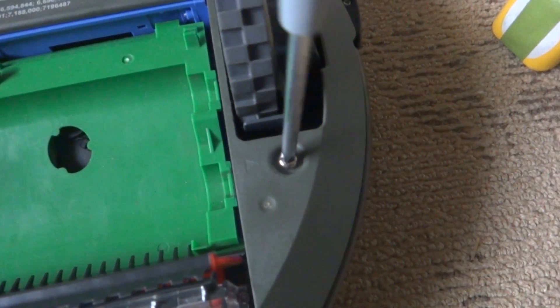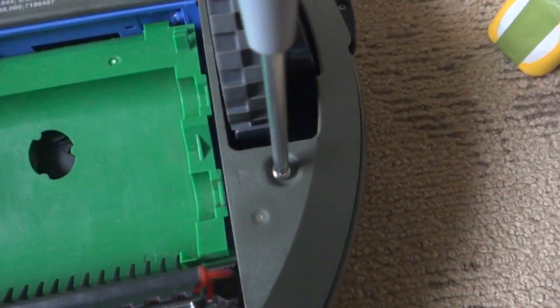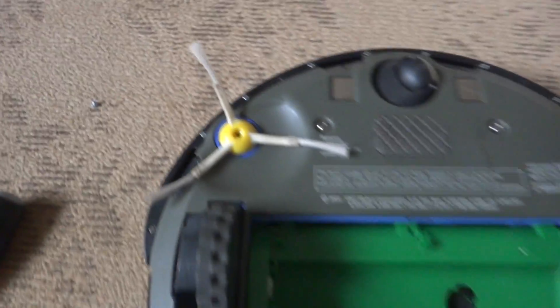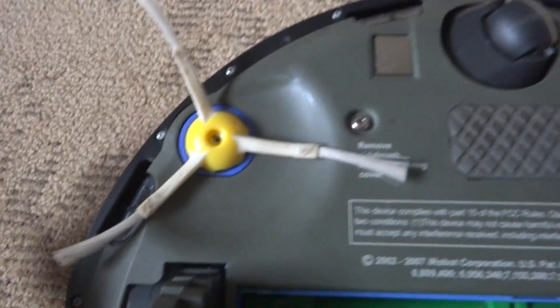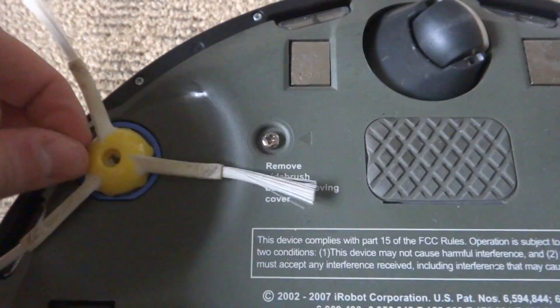When you're doing this, you could open the cover and get a vacuum and suck out all the extra dust and hair that collects in there, because that can minimize the life of the Roomba.